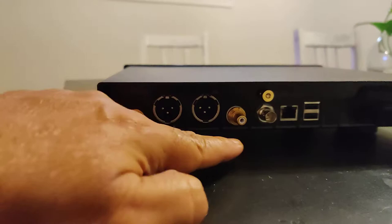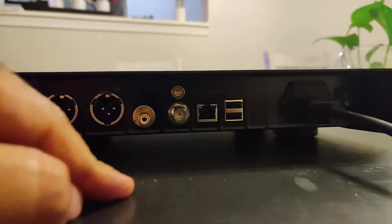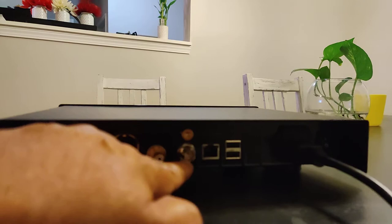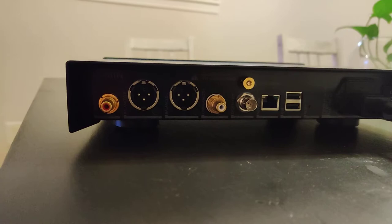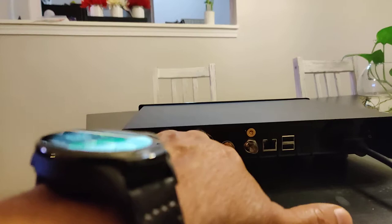In the back we have XLR connections, we have RCAs, and then we have digital output. We have the network connection and two USBs. The digital out is if you're going to use this as a transport/streamer, which I really doubt anybody's going to use, because if you're going to pay the money for this deck, having that is totally useless in my opinion.